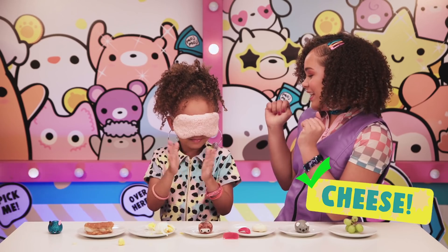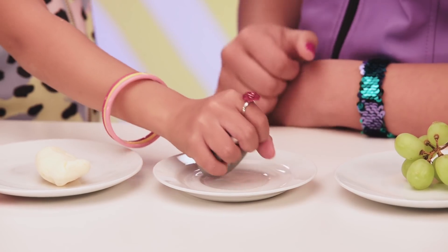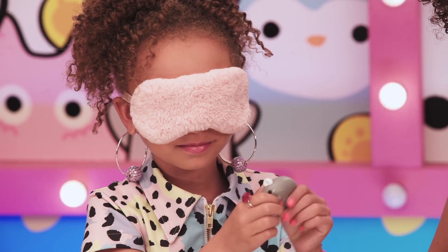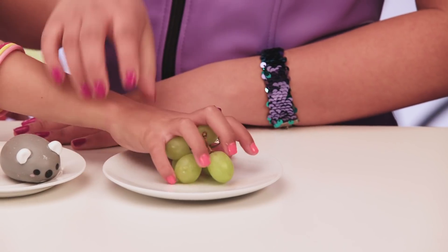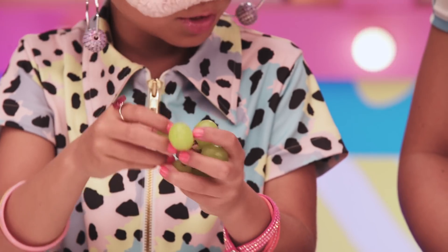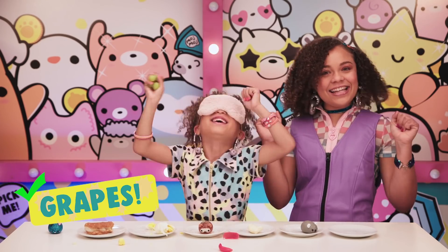This is cheese! Ding ding ding ding — not a Moj Moj Crunch! She's doing pretty well so far, but can she get this next one? Okay, last one — are you ready? Yeah, this is a toughie. This is not a Moj Moj Crunch — I think it's grapes. Yes! Ding ding ding ding!